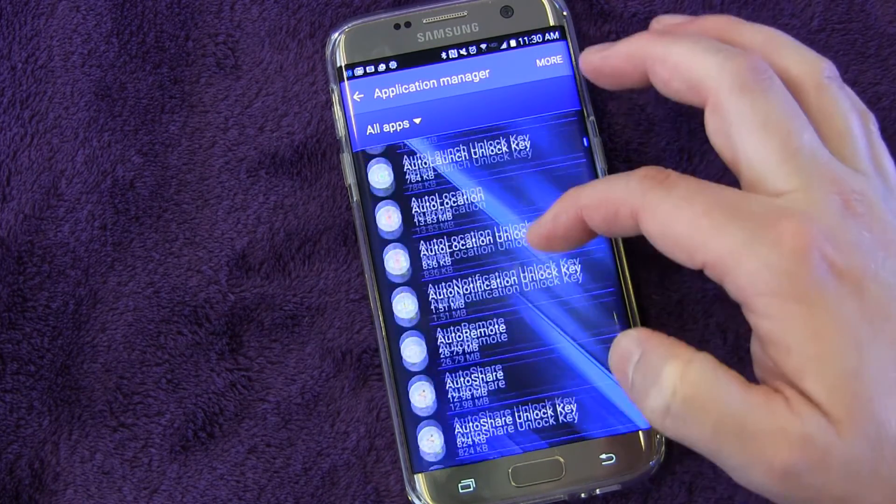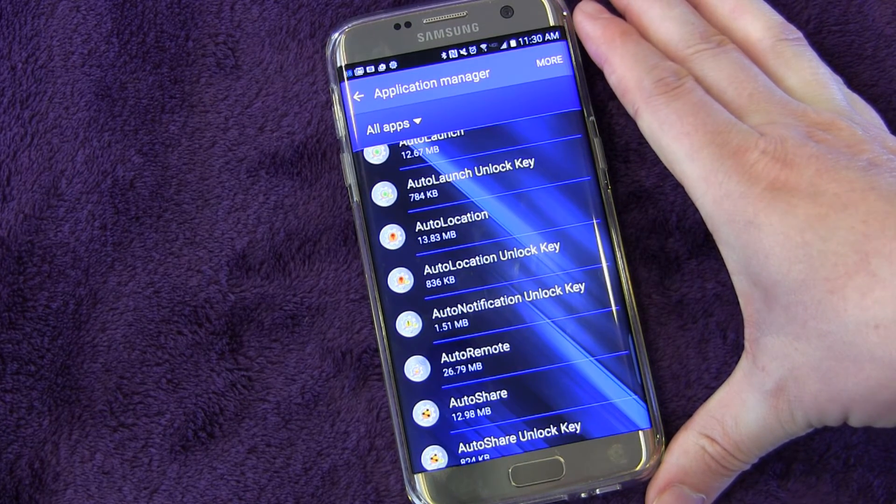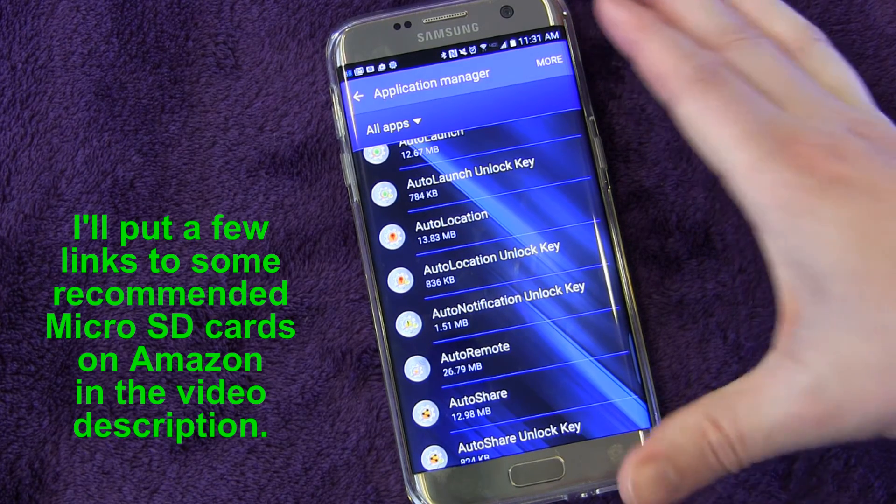But other than that, as long as you have a good SD card with really fast read times — and I recommend getting, especially if you're going to be using it to store apps, get a good SD card with really fast read times. Something like the Samsung Pro Plus, or I usually use either Samsung or SanDisk — the SanDisk Extreme Pro or Extreme Plus — something of that nature that has fast read and write times. That way it's not going to slow down the app by having it on the SD card.